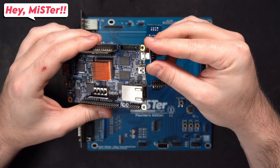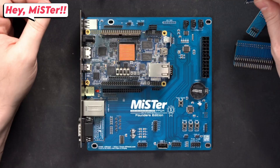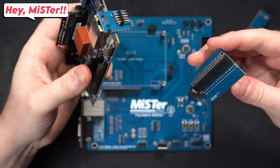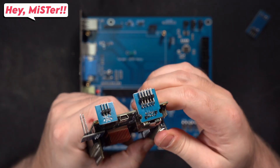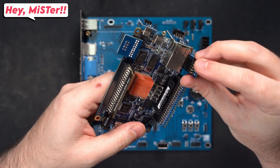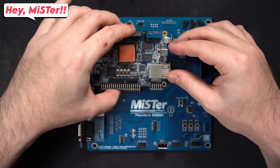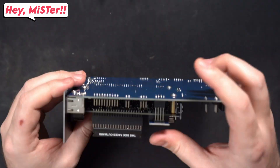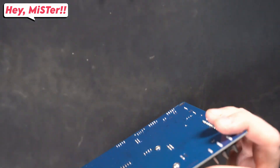I familiarized myself with all the connectors by doing a dry fit so I'd know which goes where. Then it's just a matter of putting them on, starting with the USB. The USB connector is basically the most fragile, so be especially careful with it. Go slow, take your time, and if you are careful you should be okay — no problem at all.